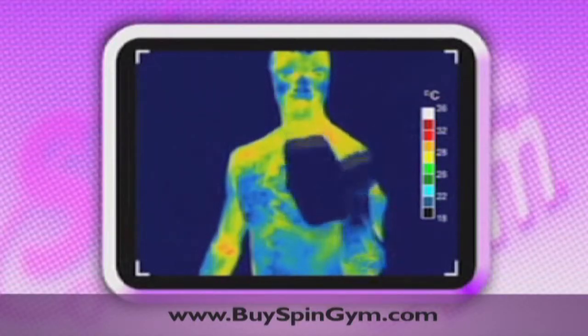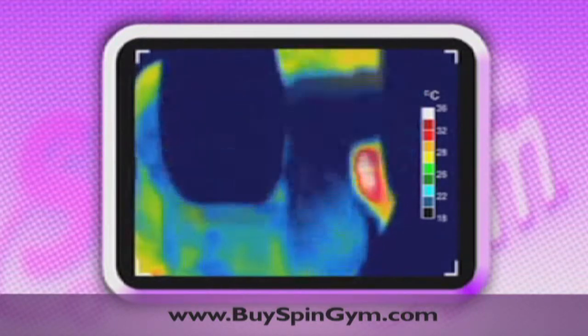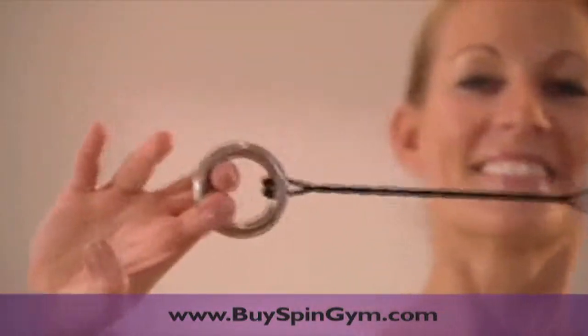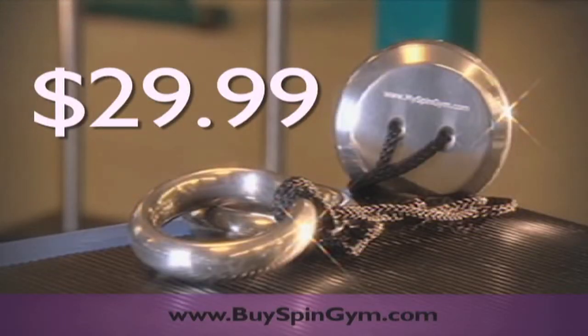Look at the heat generated by the muscles when lifting a dumbbell. And now watch as the Spin Gym starts the burn across multiple muscles. Order today to receive the original Spin Gym for the amazingly low price you see on screen.